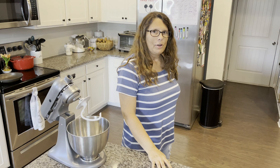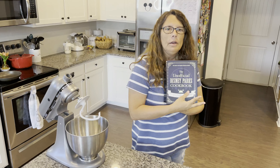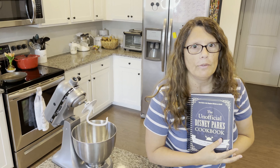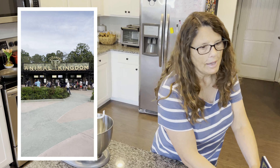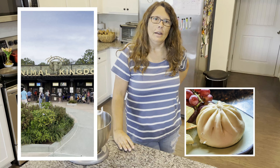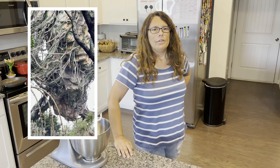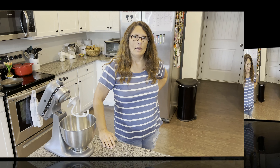Welcome back to another cooking session. We're cooking copycat recipes from Disney World and other Disney places. Today we're doing one from Animal Kingdom — we're going to be making the cheeseburger pods from Satouli Canteen, which is in the Pandora Land at Animal Kingdom, one of our favorite areas to visit. The floating mountains are amazing.